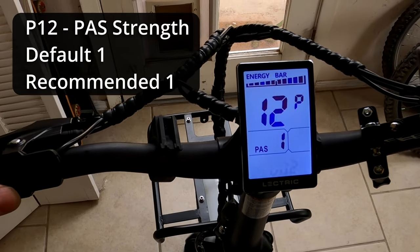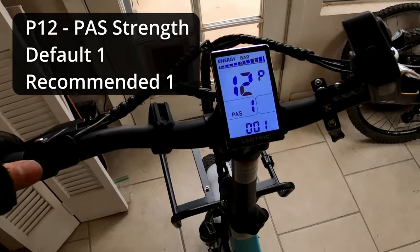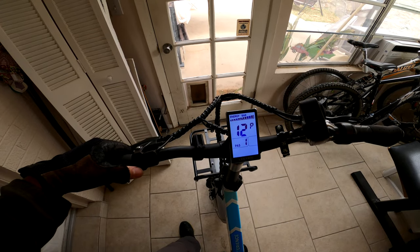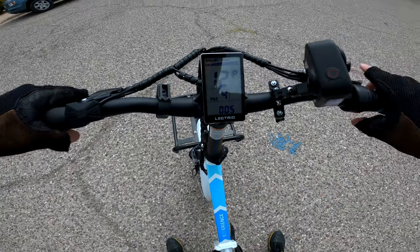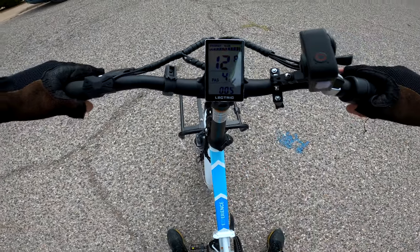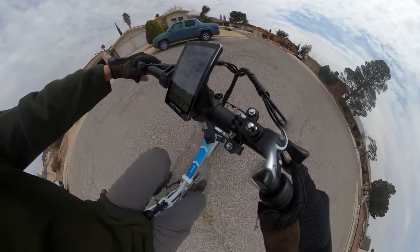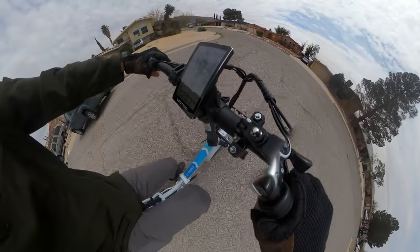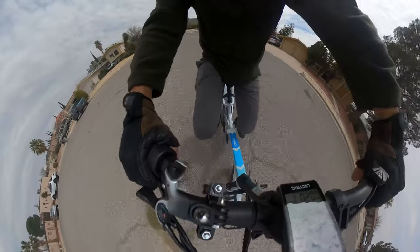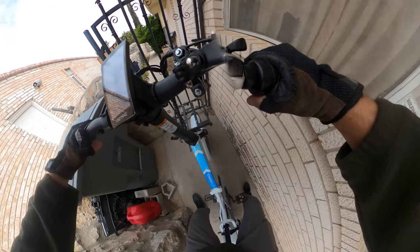Setting number twelve is pedal assist strength. The default is one, meaning pedal assist kicks in with a more gentle force. At the maximum setting of five it definitely has a stronger thrust, but it's still very manageable — don't be afraid that the bike will just take off on you.